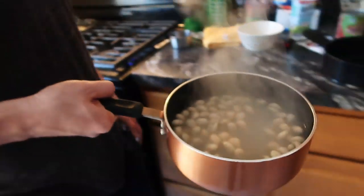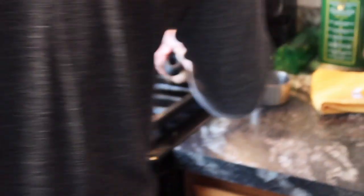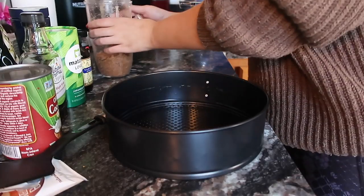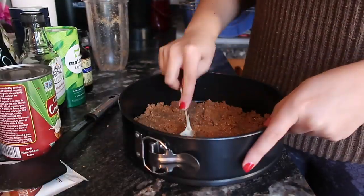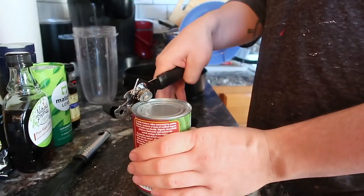Once that's done, set the crust aside and shift attention back to the cashews. After the 15 minutes are up, drain them by putting a colander in the sink and briefly shocking them with cold water to fully stop the cooking process. Set those aside, let them drain, and lay down the crust. Once you're done with that, fully turn attention to the filling.